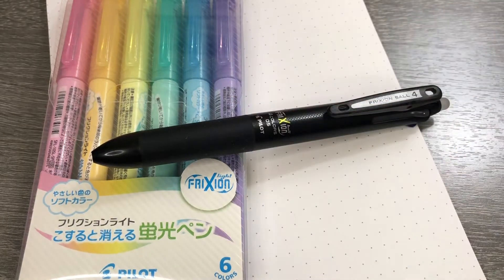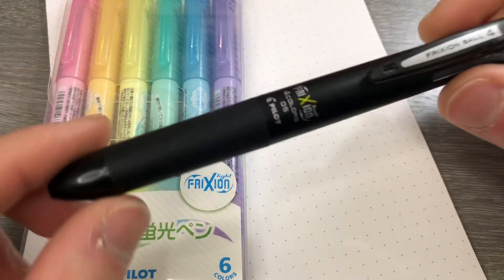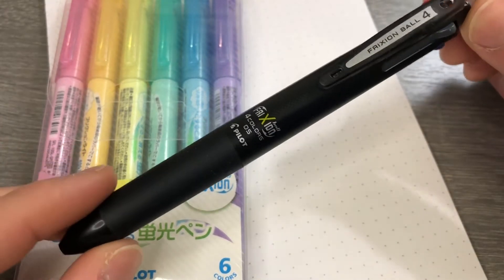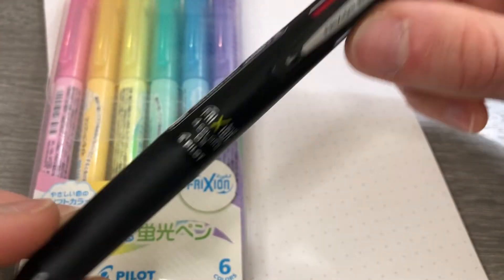Hello YouTube and pen people. I'm Joe and you're watching my channel Ink and Iron. Today I'm here with a review of a couple of products by the Pilot company. Pilot is known for their pens, and I have a Pilot FriXion 4 Ball — or Ball Four, according to the clip.